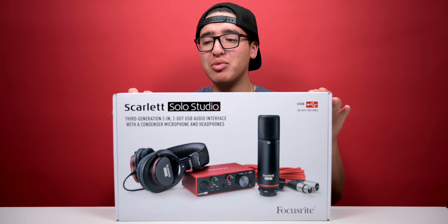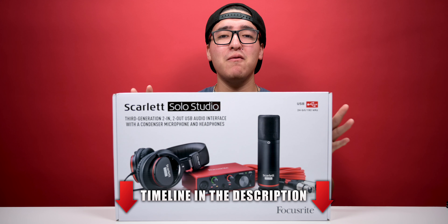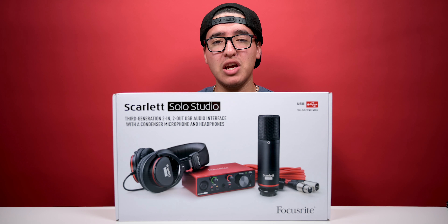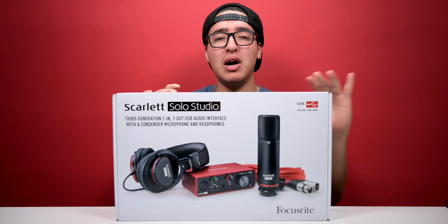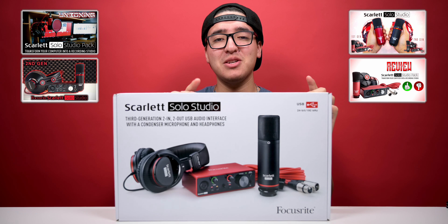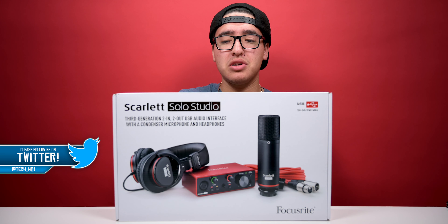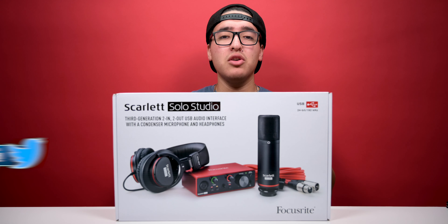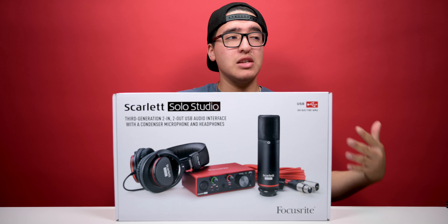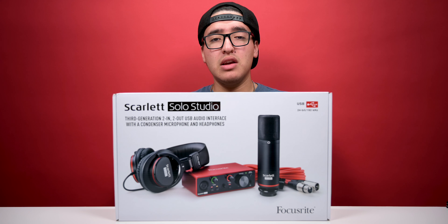What is going on you guys, this is TechHD coming at you with a brand new video. Today we're gonna be unboxing and reviewing the Scarlett Solo Studio Pack Generation 3 from Focusrite. If you guys have been with my channel for a while, you know I unboxed and reviewed the second generation and the first generation — now they are on Generation 3. I currently own the second generation and use the audio interface a lot for recording, streaming, and voiceovers.